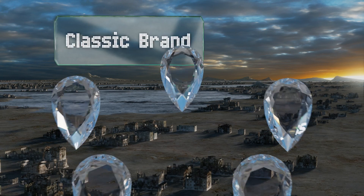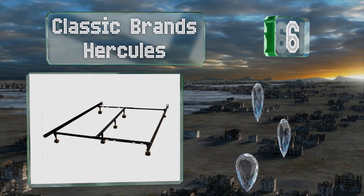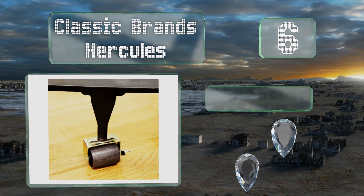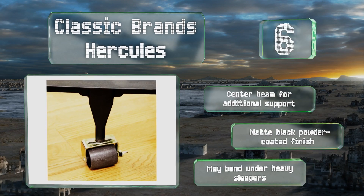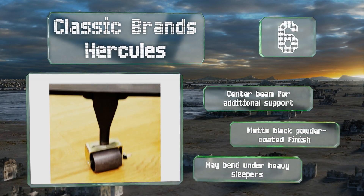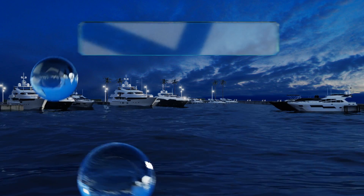Moving up to number six, it doesn't get more basic than the Classic Brands Hercules, which can adjust to fit twin, twin XL, full, queen, king, and California king mattresses. It features seven support legs with casters that make it easy to move, and it's sturdy enough to last for decades. It's equipped with a center beam for additional support and a black matte powder-coated finish. However, it may bend under heavy sleepers.